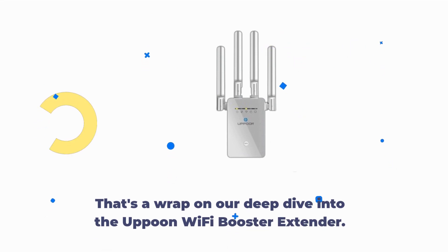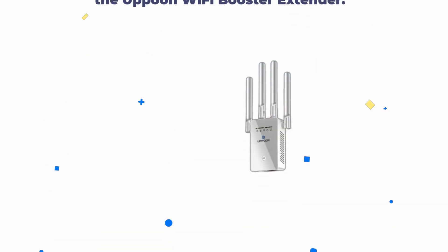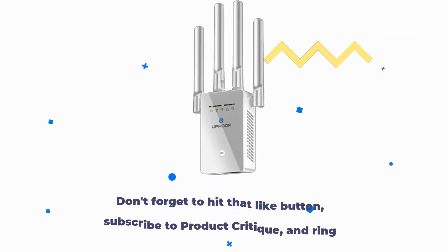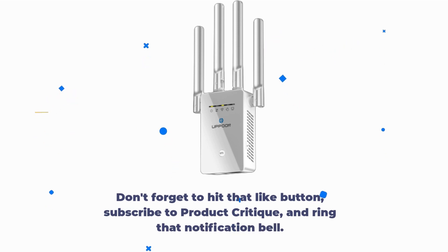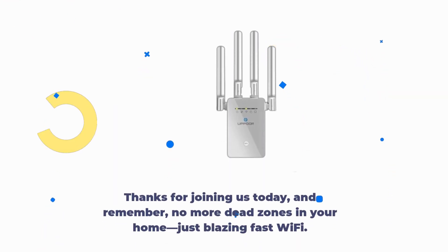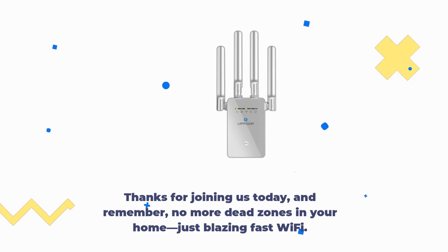That's a wrap on our deep dive into the Uppoon Wi-Fi Booster Extender. If you've enjoyed this video and want to stay updated on the latest tech reviews, don't forget to hit that like button, subscribe to Product Critique, and ring that notification bell. Thanks for joining us today, and remember, no more dead zones in your home — just blazing fast Wi-Fi.